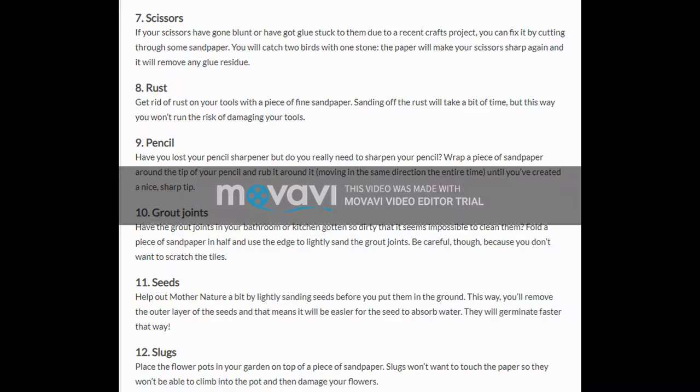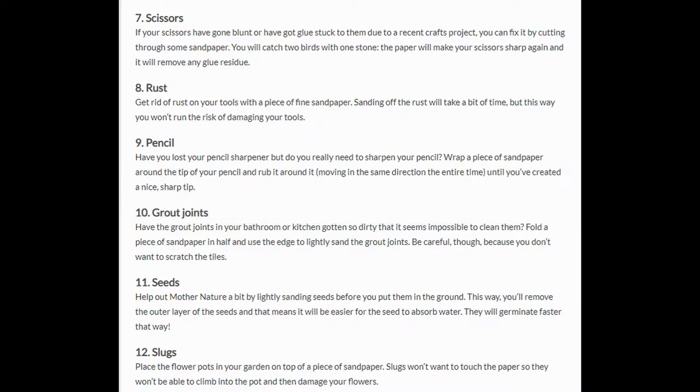9. Pencil. Have you lost your pencil sharpener, or do you really need to sharpen your pencil? Wrap a piece of sandpaper around the tip of your pencil and rub it around, moving in the same direction the entire time, until you've created a nice, sharp tip.